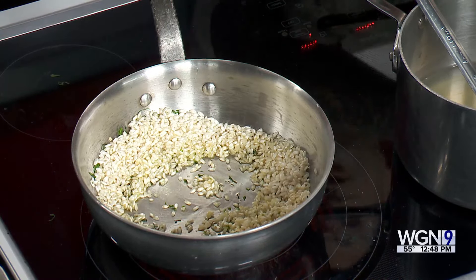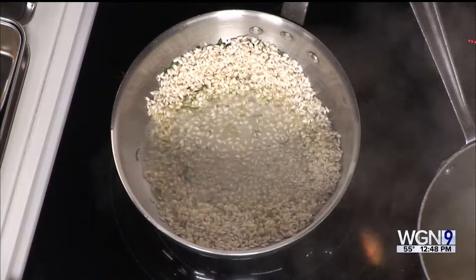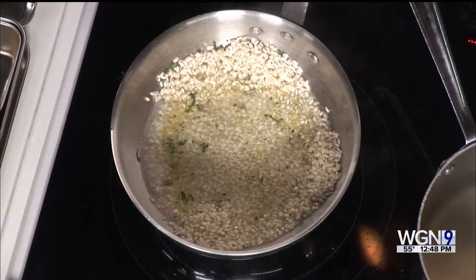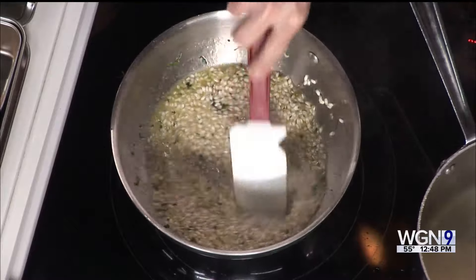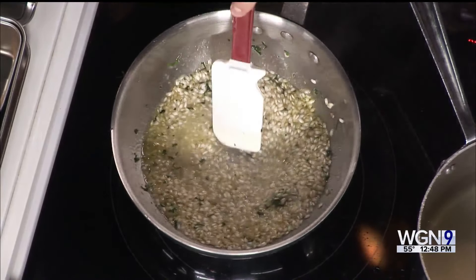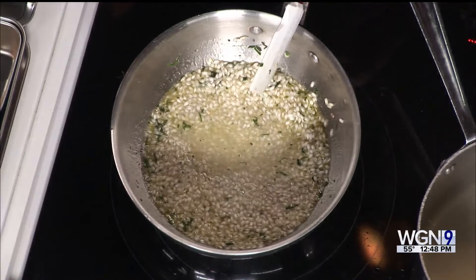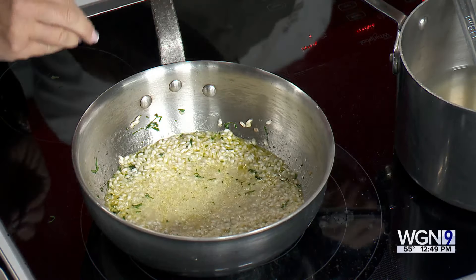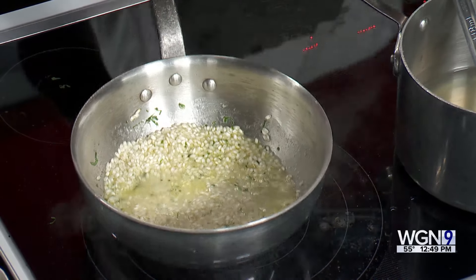Then you start adding in the liquid. The important thing is to make sure the liquid is hot so it doesn't slow down the cooking. Once you've got your rice toasted — you don't want it to brown, just very lightly toasted — that's when you want to start. You continue to stir and add more stock; in this case it's vegetable stock. You want about four parts liquid to one part rice. You don't add more liquid until the previous addition is absorbed, and that keeps stirring releases the starches and makes it nice and thick. Just repeat the process.